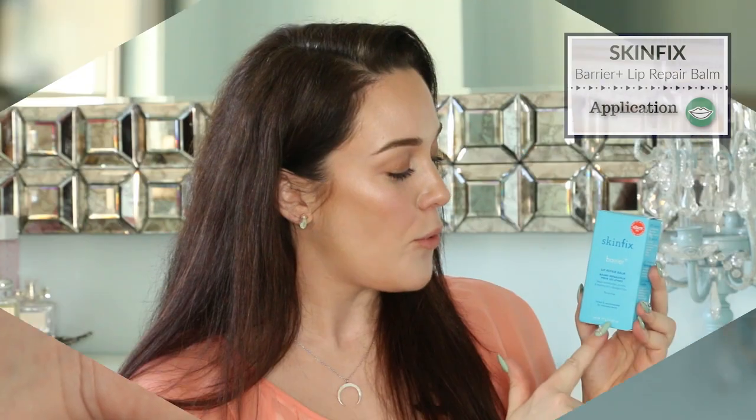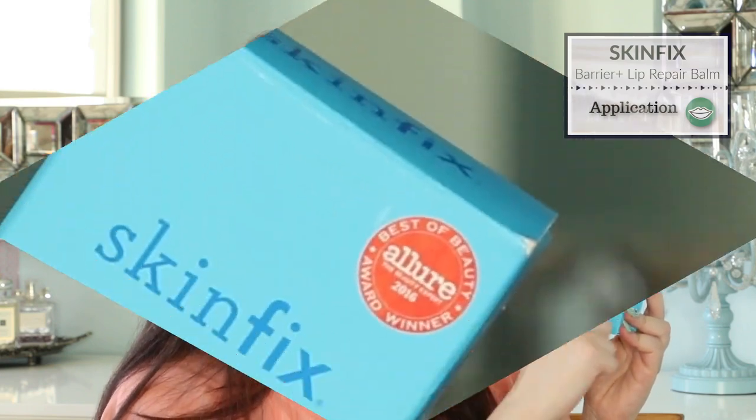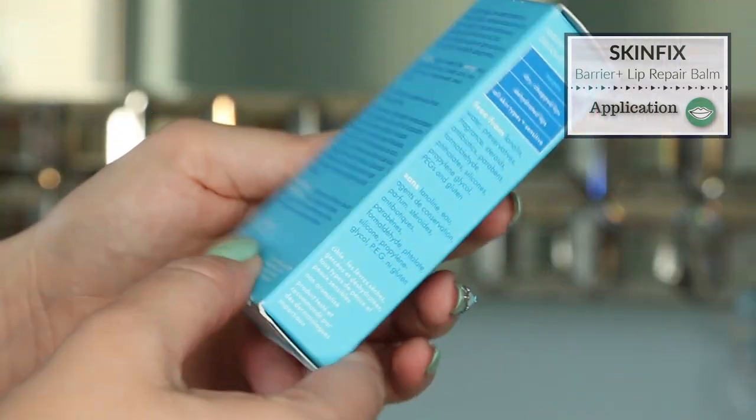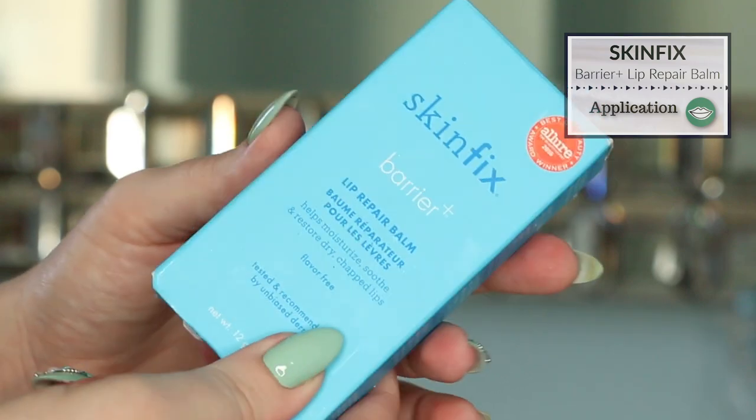The SkinFix Barrier Plus Lip Repair Balm comes in this cute little blue box. It is 12 grams, 0.42 ounces, and retails for $15 US on the Sephora website. It does have a little red tag at the top that says Best of Beauty Award Winner for Allure Magazine in 2016. On the rest of the box is information about the product. If you haven't seen my video yet on how to read cosmetics and skincare ingredient labels, I encourage you to do so — I go into how ingredient labels work as well as different symbols on product packaging.